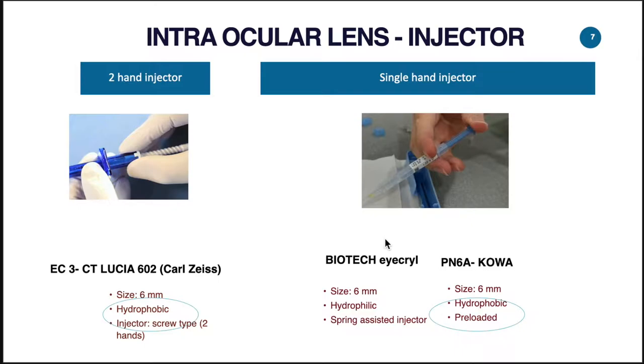Basically we have two types of injectors for the PVDF haptic IOL. We have the screw injector by Karzai, the EC3, and we also have the single-hand injector from Kowa and Biotech. The screw injector requires two hands for injection of the lens, whereas the single-hand injector allows us to have one hand free during that step.